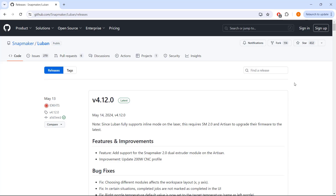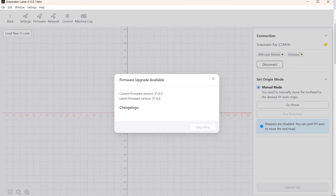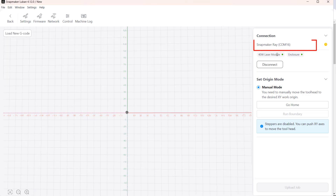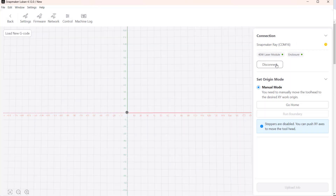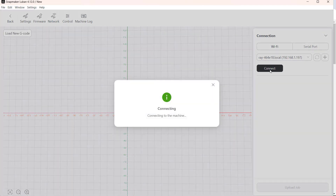I will install the Luban software from Snapmaker and update to the latest firmware. I'm now using the USB cable. If you want to use WiFi, just go to the network settings to enter the SSID and password of your network. Then an IP address is shown, so we can disconnect the USB and connect to the machine using WiFi.